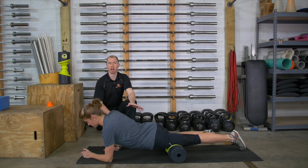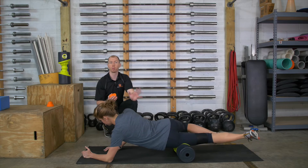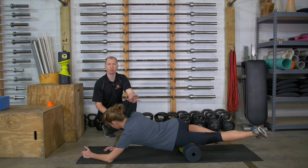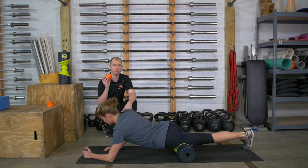Essentially, you're just hunting around, trying to find those tight, restricted areas, and if you find one, work it out. Spend about 25 to 30 seconds — you might need to do longer — but start with that before moving to the Accu Mobility Ball.